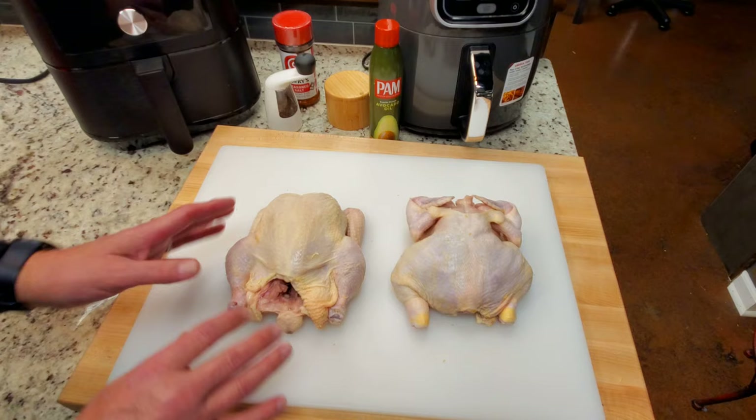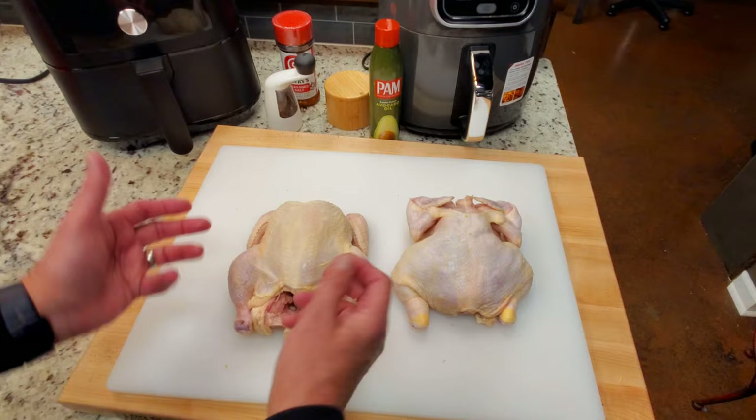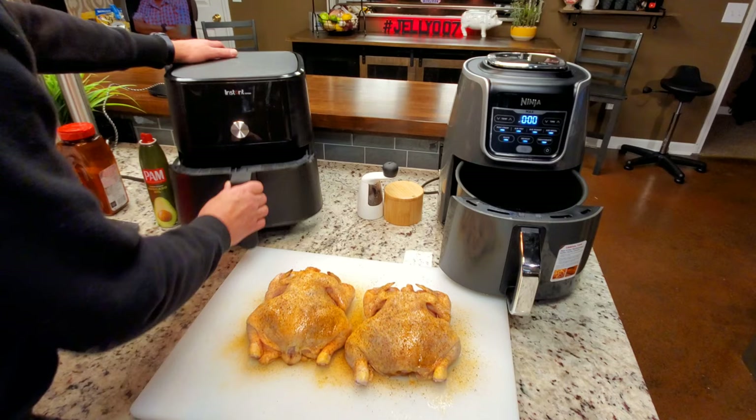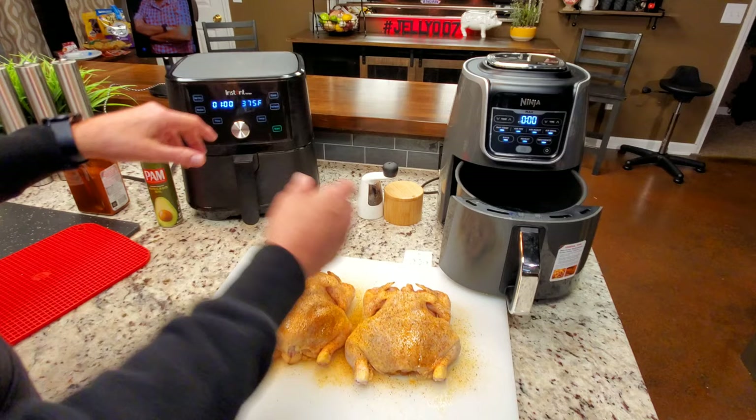If you try and season after placing, you kind of mess up your presentation when you go to set the chicken in. Whether that matters or not, it does to me. The Cornish hens are prepared — I've already sprayed both baskets with avocado oil. We're going to hit air roast. It's already set to one hour at 375°F, which is what we want.